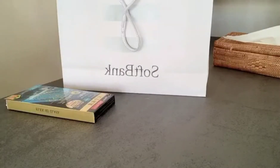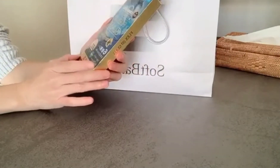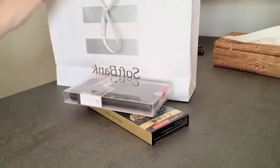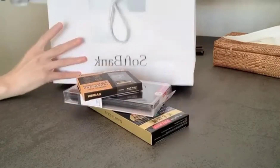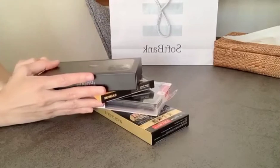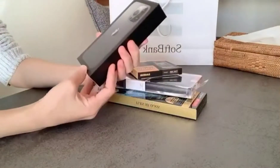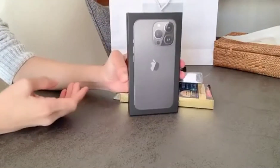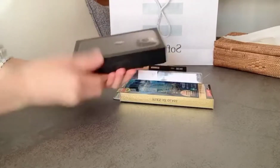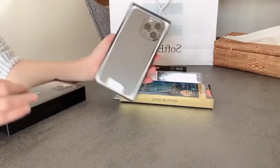Hi guys, welcome to my channel! In this video I'm unboxing the iPhone 13 Pro — it's my Christmas gift for myself. I also bought a tempered glass screen protector and a camera casing for the back. This is the one I chose, it's gray in color. It's very nice but very expensive.